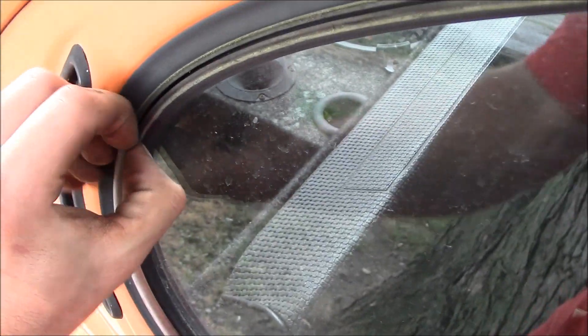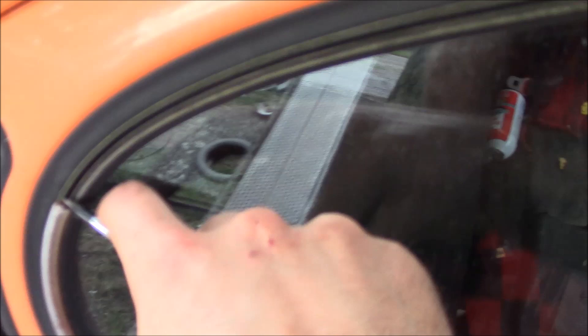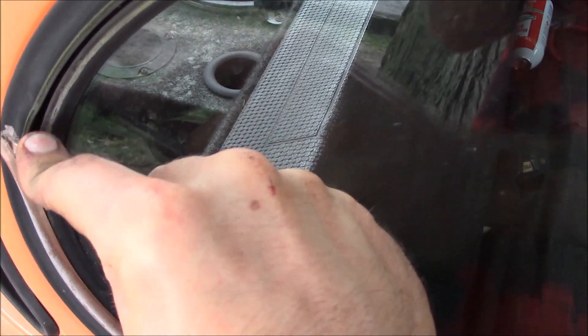Sometimes it'll break, sometimes it won't. It's made out of plastic. If it breaks, just get it started and break your left off.